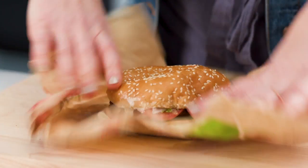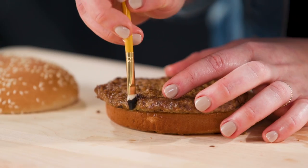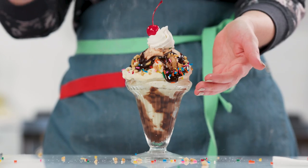I'm a food stylist. Consider me a makeup artist for food. I take boring, everyday, average food and make it look amazing.